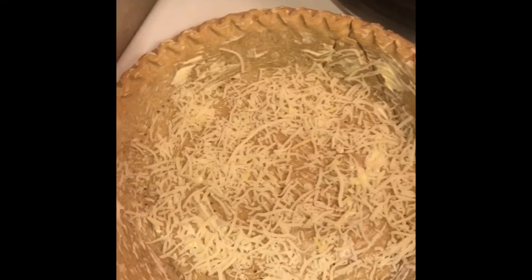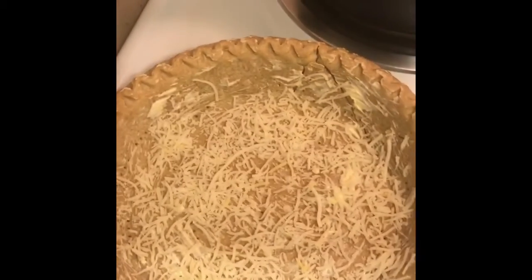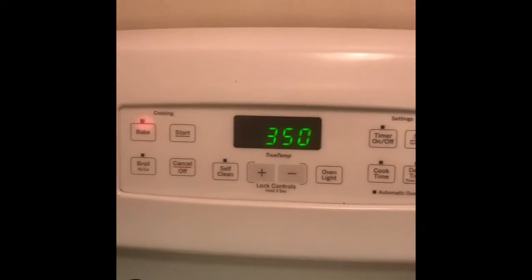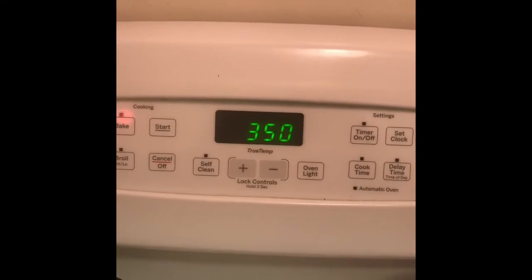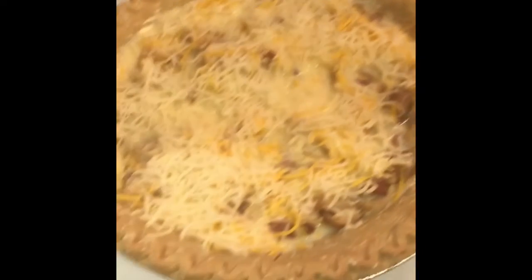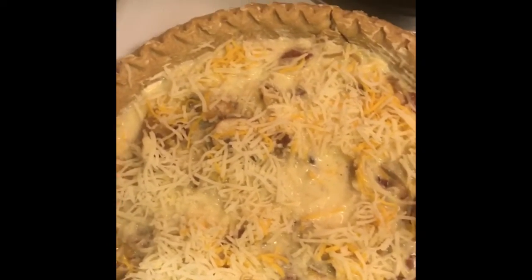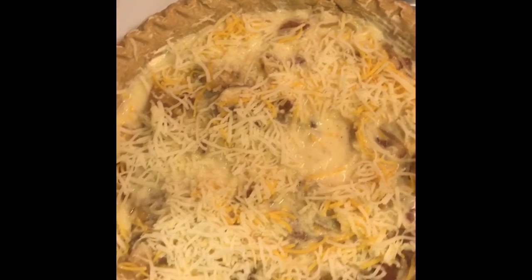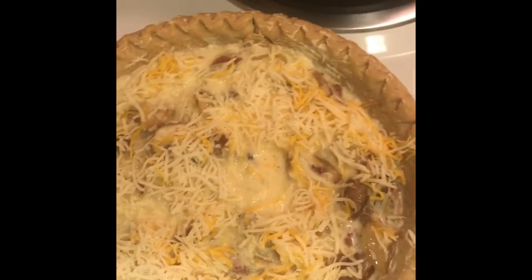You don't have to do this, but I put a little cheese on the bottom of the crust. The oven is preheated to 350 and ready to go. So there's cheese at the bottom, the egg mixture in the middle with more cheese mixed in, the meat and vegetable filling, and then cheese on top.